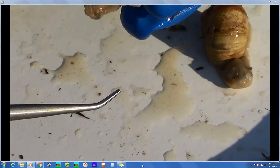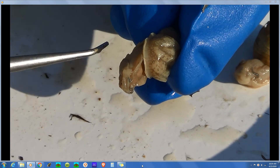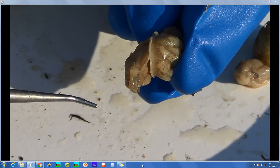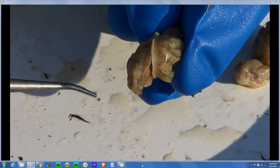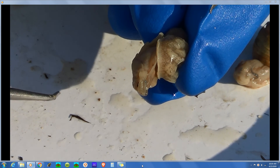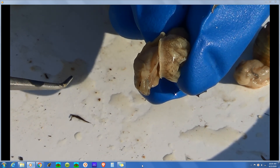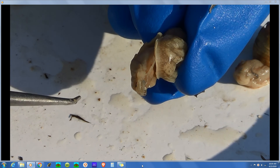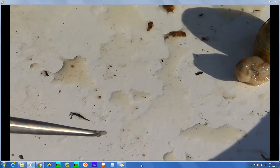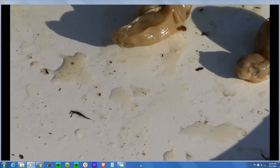Their internal anatomy would be much like that of the clam except for the gills. They also have an open circulatory system like the clam — the body cavity is filled with blood, so the internal organs are surrounded by and bathed in blood, nourished from the outside. So gastropods: belly foot, snails and slugs.